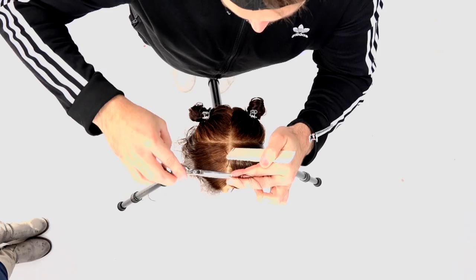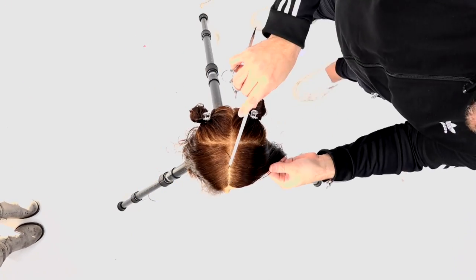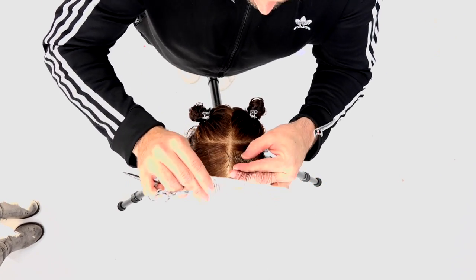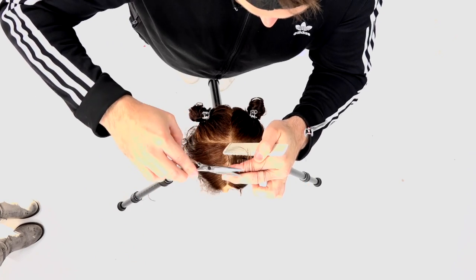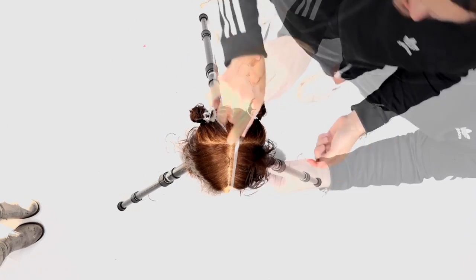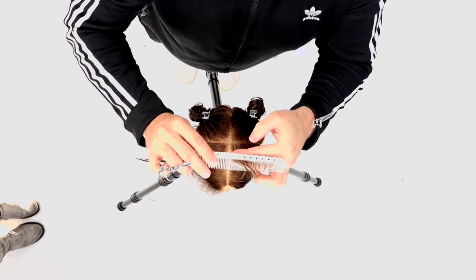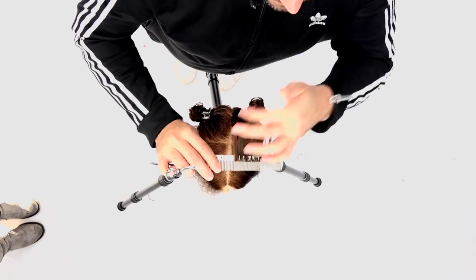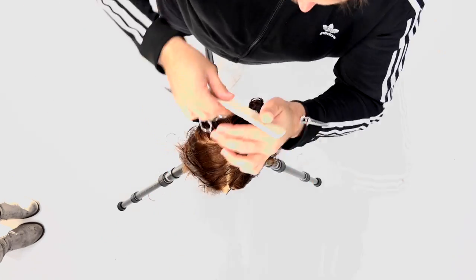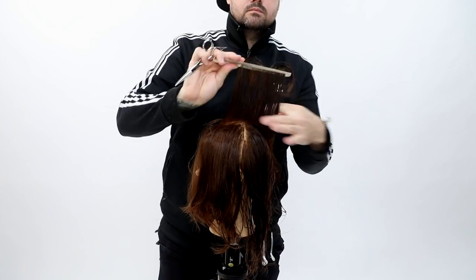Still being consistent with the combing and making sure I'm pushing the hair correctly. One thing I'd highly recommend — after making 700 videos for YouTube you really get to watch and analyze every move you make. Film yourself, or have somebody film you cutting hair, so you can watch it back, learn from it, and study your consistency. That's going to make you a better hair cutter in the end.